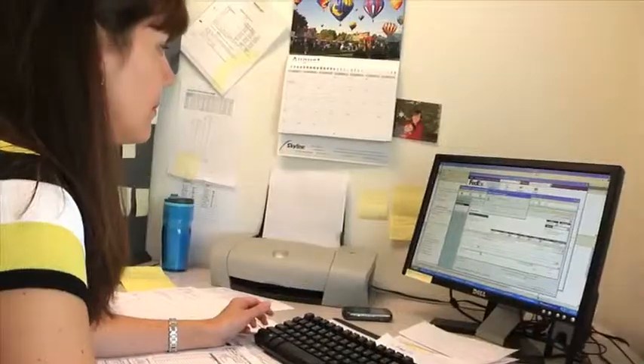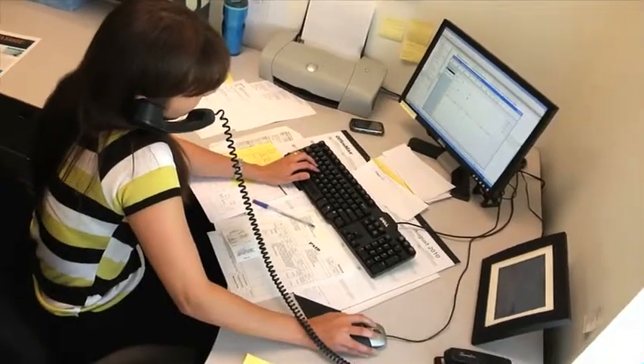Customer service is absolutely a priority. When we have a customer calling, we want to let them know that we are there for them. We're going to help them through the entire process and we're going to make sure that we do everything that we can to get their order taken care of.